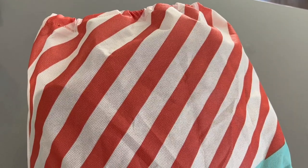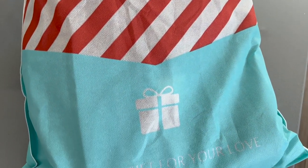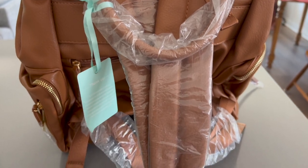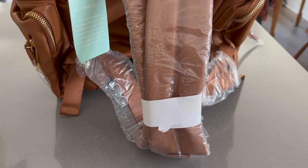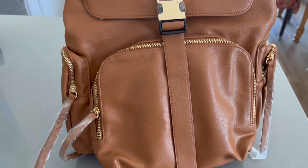First I want to talk about the awesome bag that Mom Inside sent me. It is waterproof and very nice leather. When it came packaged, it came in another little bag inside the Amazon box, and all the little straps were covered in plastic just to protect the leather and the little gold accents. It came packaged very nicely so that it arrived in good condition.